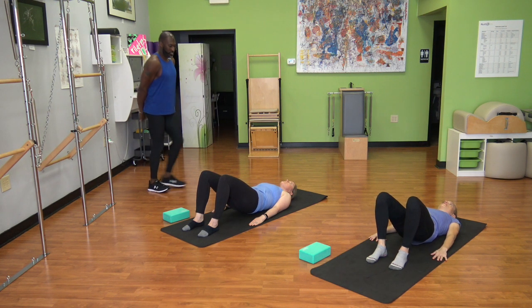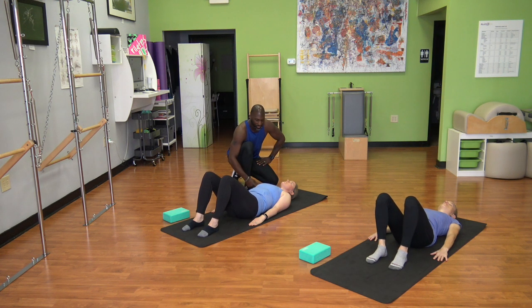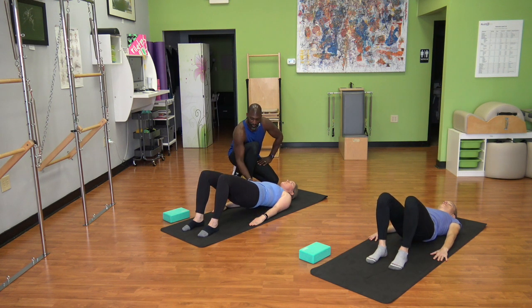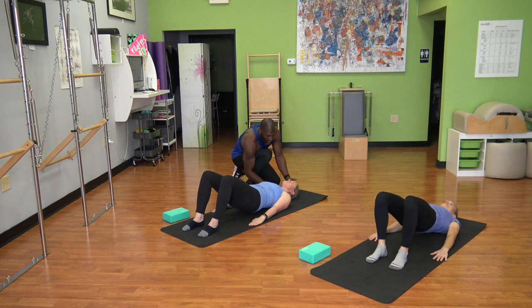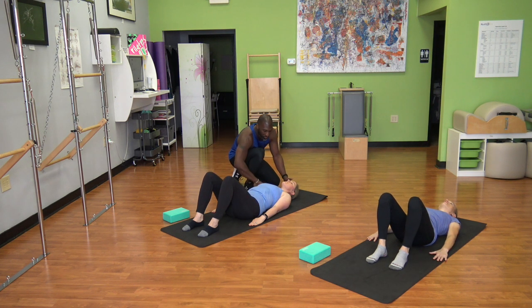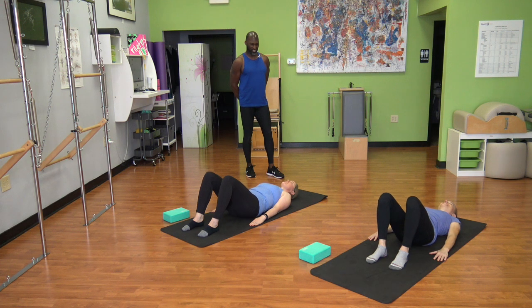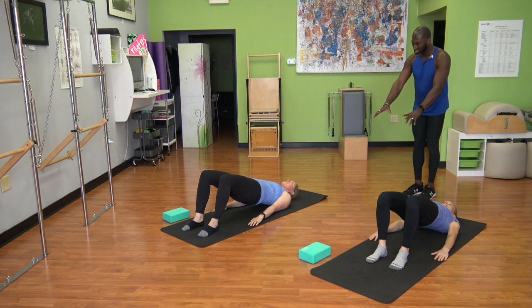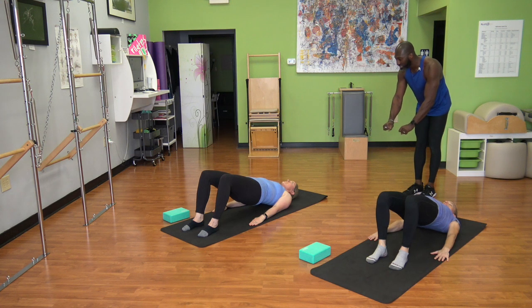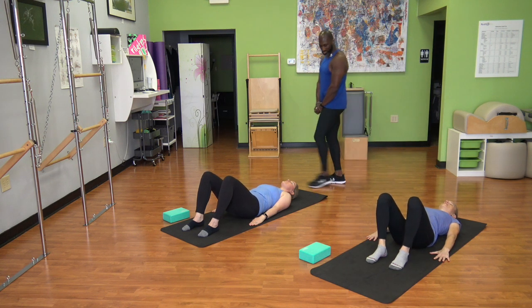Hips being the last thing down — continue to find length through all this stuff. You feel how it wants to pull you. One more time: curl tailbone under, feel the length of your spine, the reach in your arms, all of your feet. And as you go down, you keep reaching and continue to find the top of the spine, top of head reaching along. One more for good measure — that looks fantastic. Continue to reach those arms, feel all of your feet. As you lower down one vertebra at a time, lovely breathing.